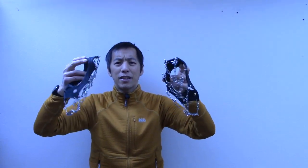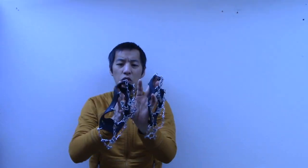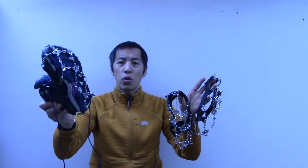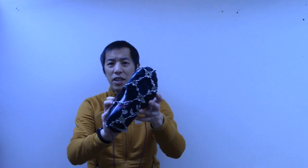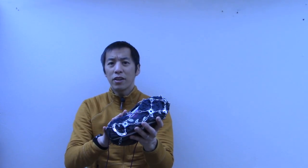Hello everyone and welcome to another video. Today I wanted to have a quick discussion on these guys — the Hillsound FreeStep 6 Traction System. A lot of times people refer to these colloquially as micro spikes. What these do is you can throw them over your existing shoe or hiking boot and they basically act like snow chains on your car tires. They give you a lot better traction on snow and ice — basically like mini crampons.